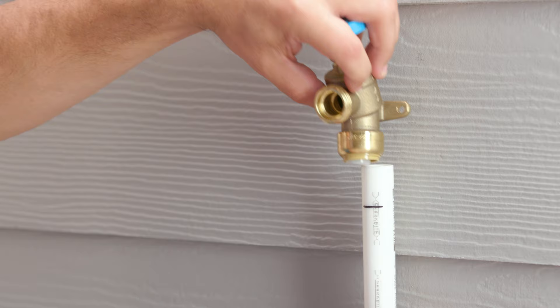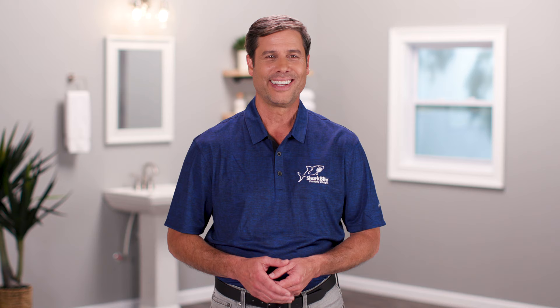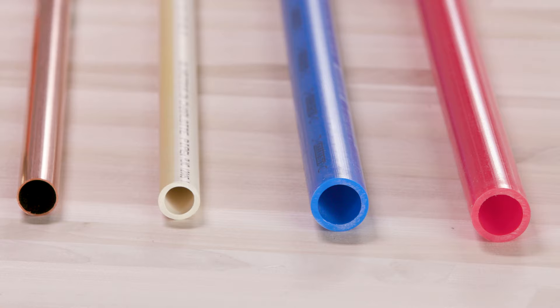For garden valves, connect your pipe to the valve by pushing the valve to the insertion mark you just made on the pipe. Attach the valve using the mounting bracket to a post or wall, and you're done.